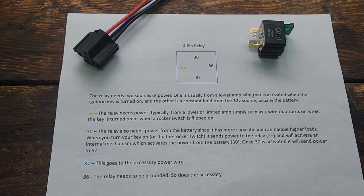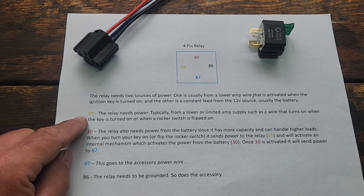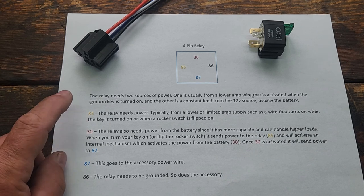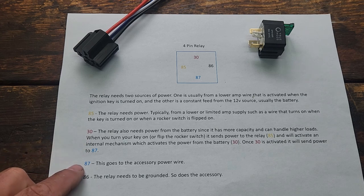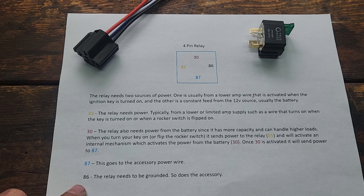Relays themselves need power. In this instance, that's what pin 85 will do. I typically bring my power in on a low amperage source like a keyed-on ignition, so when I turn my key on, that will send power to the relay. Pin 30 is the dedicated power that the relay needs — typically that's going to be the battery. Pin 87 will send power out to your accessory; in today's example, that will be a spotlight. And then the relay itself also needs to be grounded.